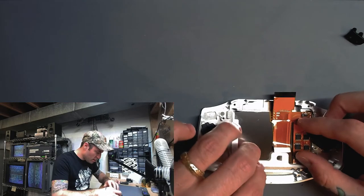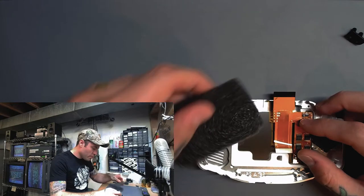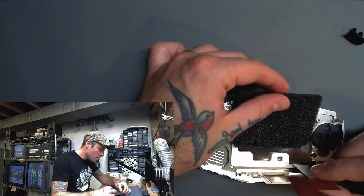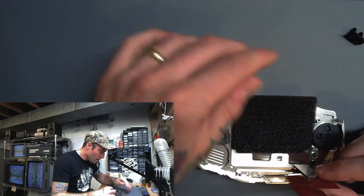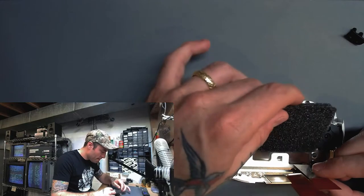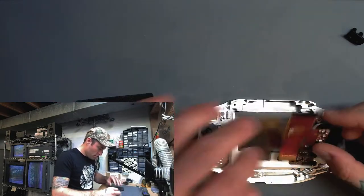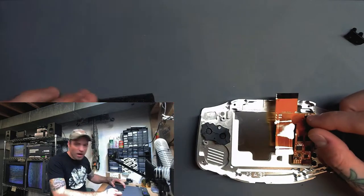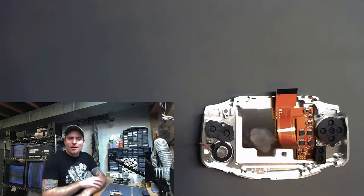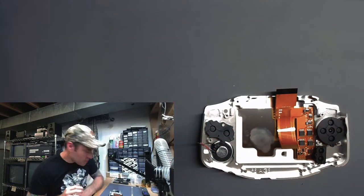Just like that. This came with a foam insert, so we're going to use that — it goes right on the back of the screen here. I may have to trim this up a little bit. We'll see. We're not going to worry about the foam for the back of the screen right now. We've got other stuff we need to do anyway.